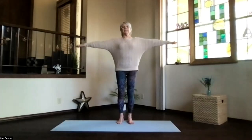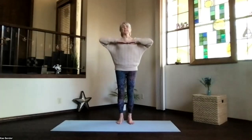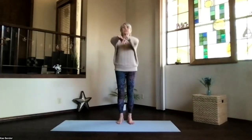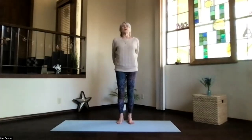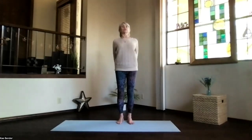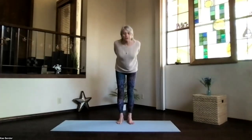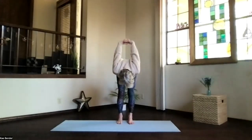Inhale, arms to shoulder level. Exhale, hands to your heart, stretch out to the front, and clasp your hands behind you. Press the hands toward the floor just gently as you lift your heart, stretch your head back — don't lift your chin to the front — pivot over at your hips.